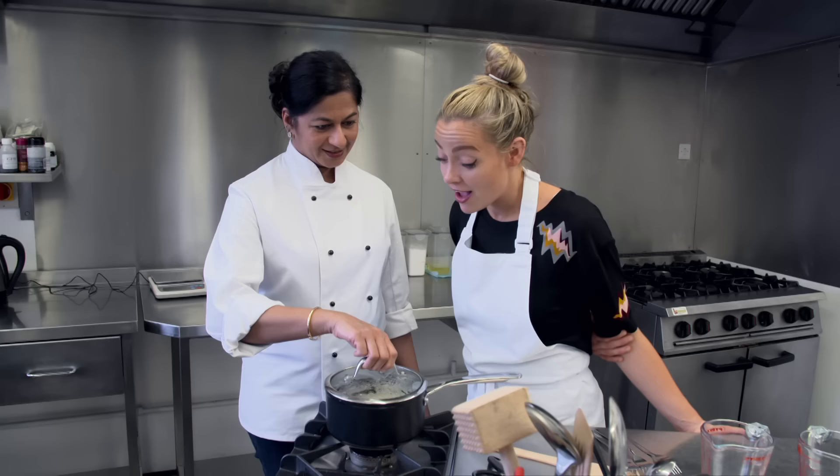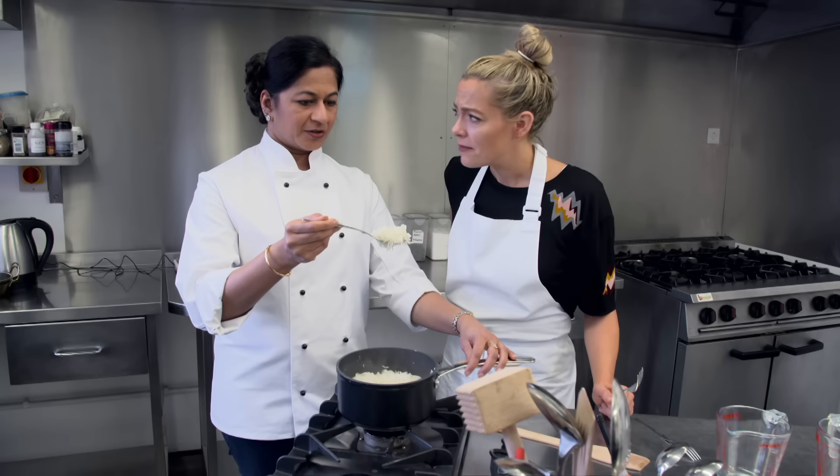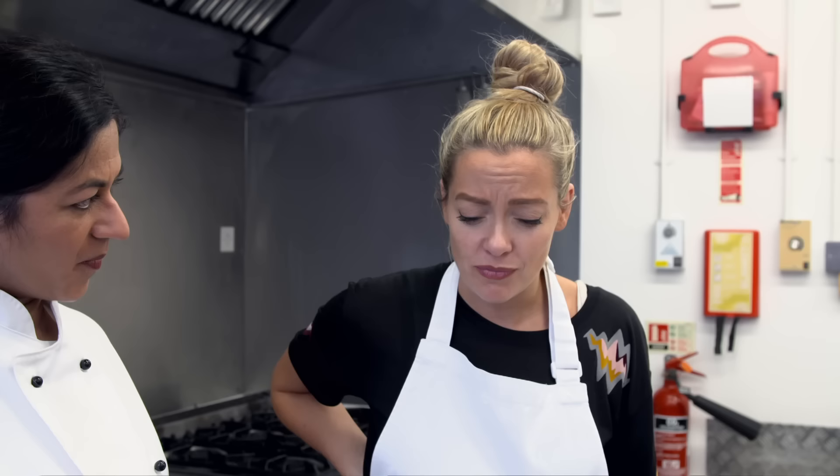Then serve. It's not porridge! Every grain is separate, it's all fluffed up. It tastes nutty and sweet and lovely. Because it's got the aroma, it's got the taste, and it's also got texture.